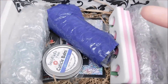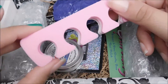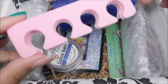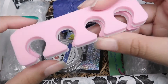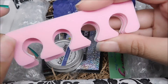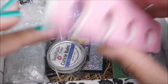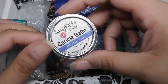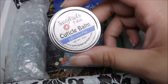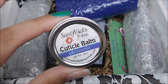I always have a hard time deciding what I want to pick first, but let's go with this because it really stands out. So these are obviously some toe separators, which makes sense given that this is a getaway kind of themed box. This is nice because I don't have any — I never paint my toes. And next we have some Cuticle Balm from Sassy Pants Polish.